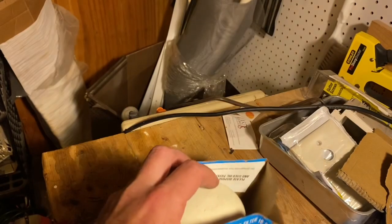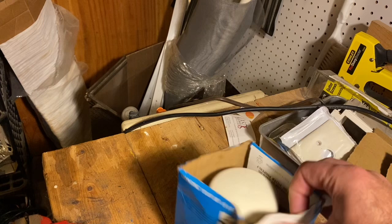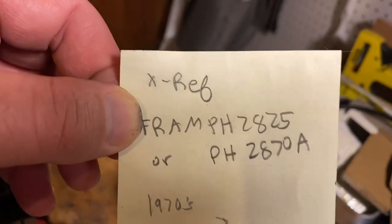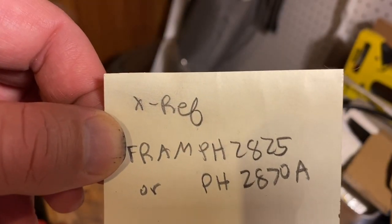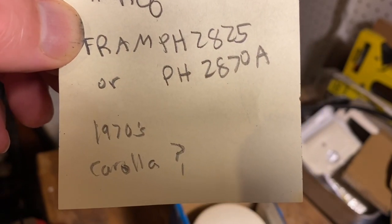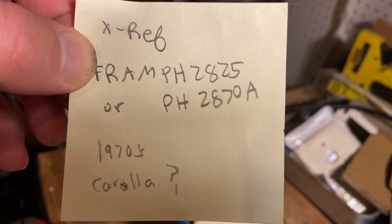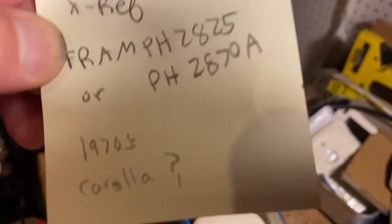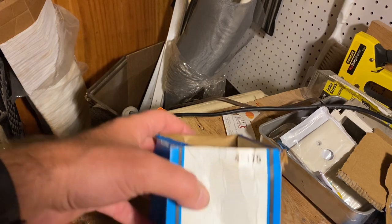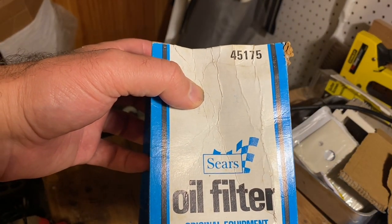When I looked it up, I was able to find this filter by its number on a cross-reference, and it cross-referenced to a Fram filter. It fits a 1970s Toyota Corolla, amongst some other vehicles. That's probably what it was for, because I remember one of my grandparents had a 1970s Toyota Corolla — I think it was a '76.